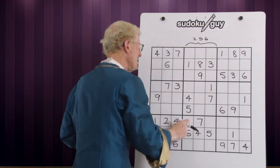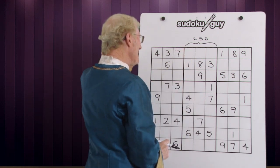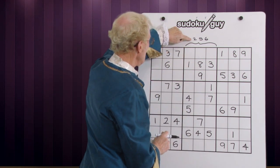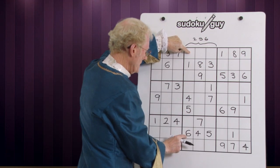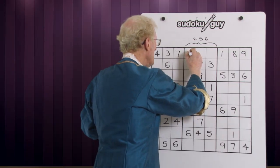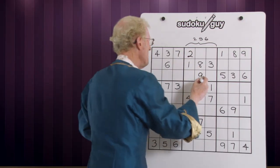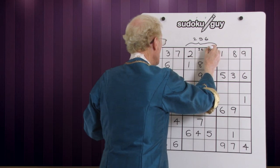Now let's look at these three columns down to see how we can place them. If I take for example the two — can a two go there? Well we have a five and a six down here, so this becomes a two. Now you're left with a five, six matching pair.